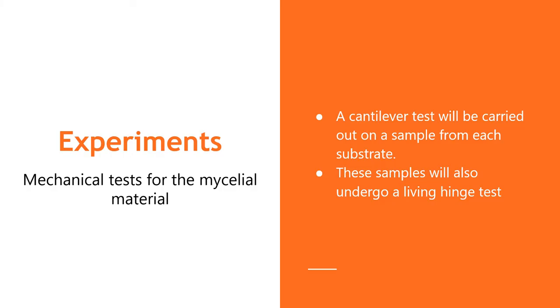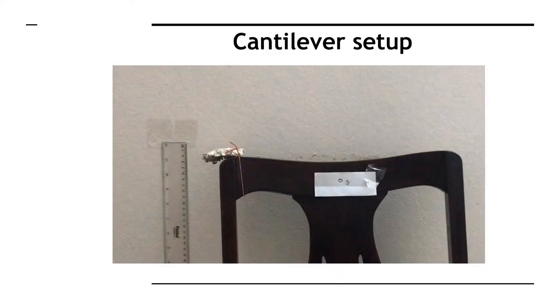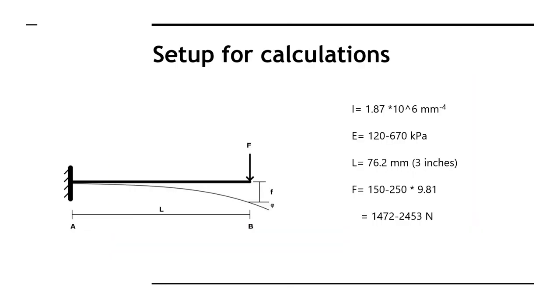We used two mechanical tests for the mycelium materials: a cantilever test and a simple living hinge test. This is our cantilever setup with our mycelium material, and these are the initial parameters that we used to conduct the calculations.